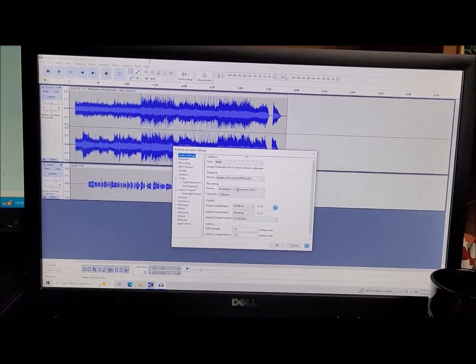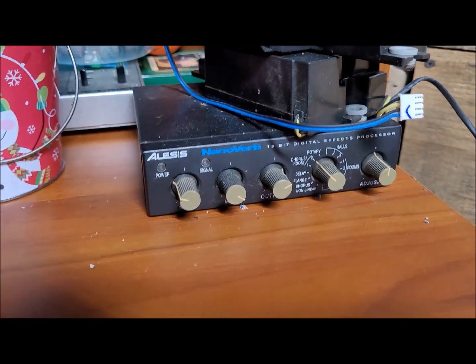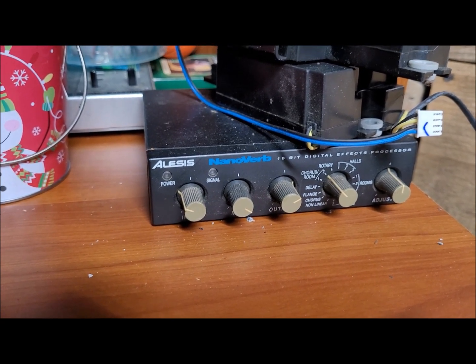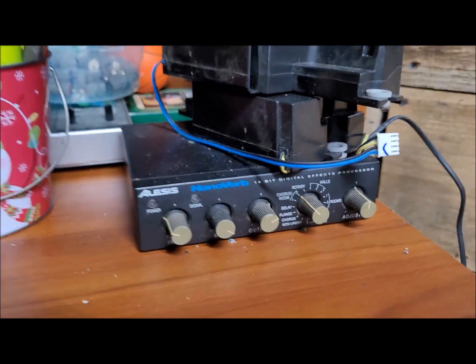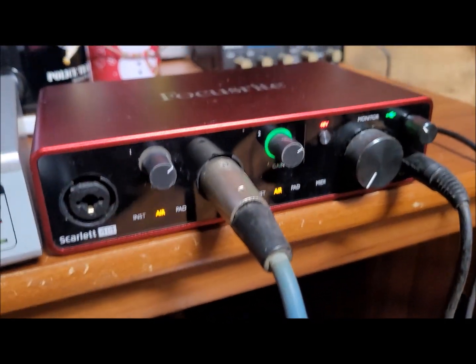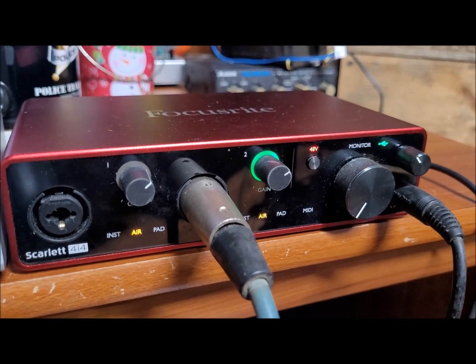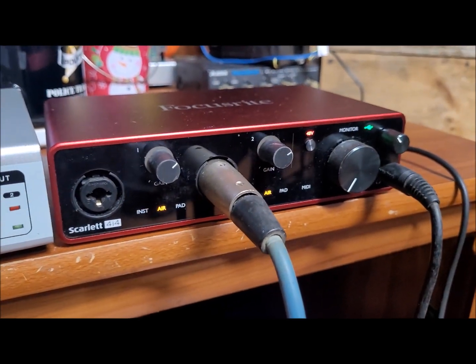There is a learning curve involved with using these softwares to do everything. You can't just plug in an effects unit like this Alesis Nanoverb that I used to use. I still keep it around because I'm thinking someday I might still be able to use it in some way, but for right now it just kind of sits there gathering dust. My mixer is also all apart — all the knobs, faders and stuff got scratchy, so I'm working on cleaning it up and putting it back together.